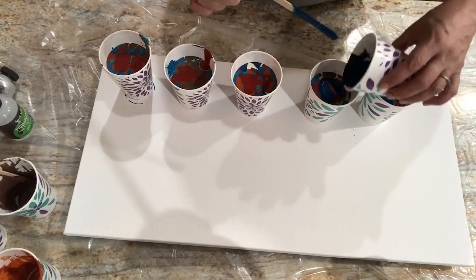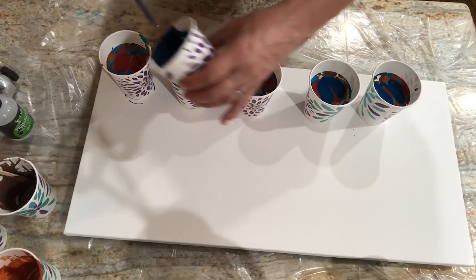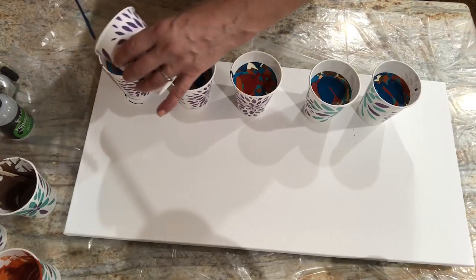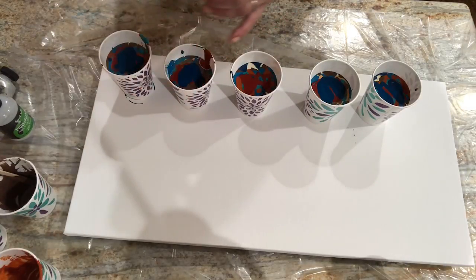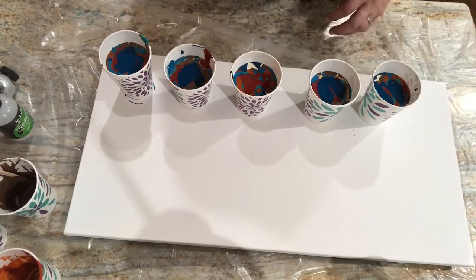This is it. That one doesn't need any more. These are pretty full cups. So maybe I won't need all five and I can throw one on a 10 by 10.